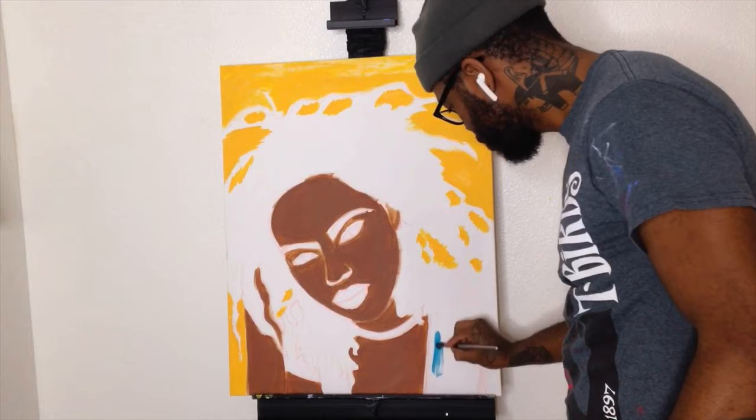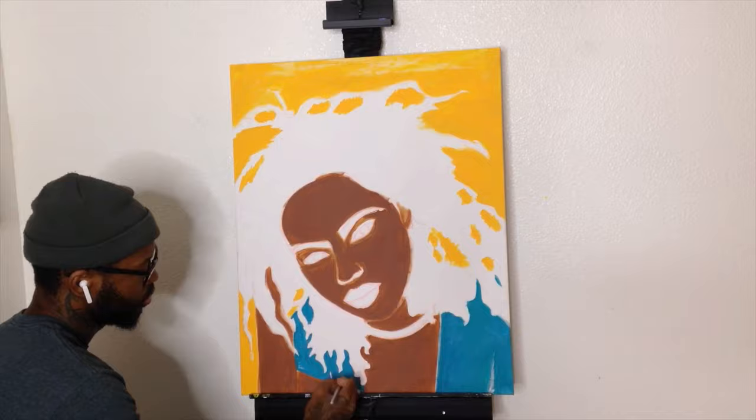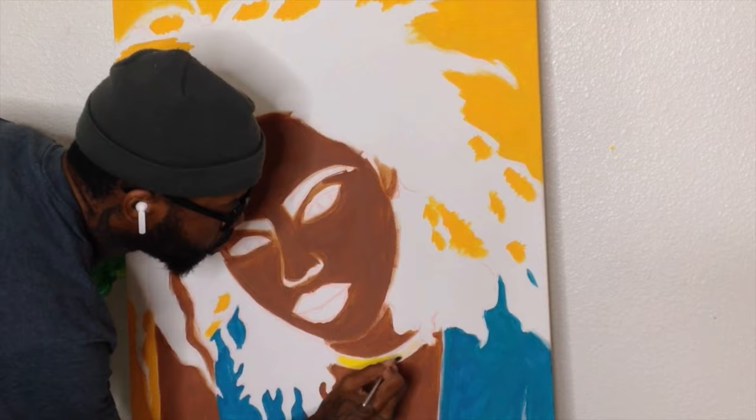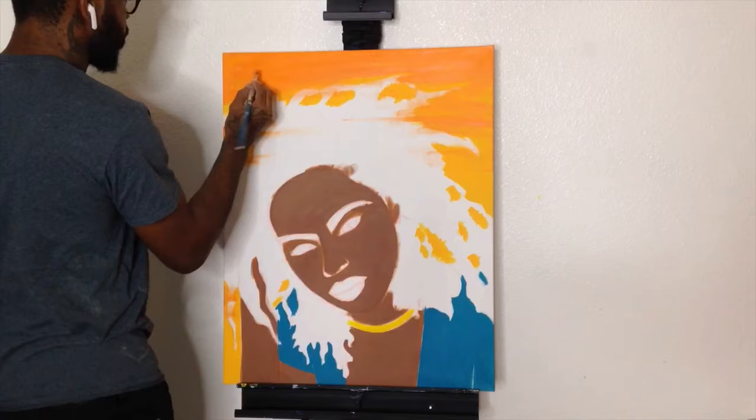Here I am filling in the shirt with the blue — well, more of a turquoise. With the turquoise color, just filling that in, making sure all the details are good, all the areas are filled. And doing the chain area, putting that together, making sure I fill in that area. Here I am adding some orange to the background, making it a little bit more warm, a little bit more full.